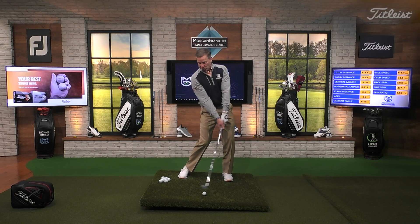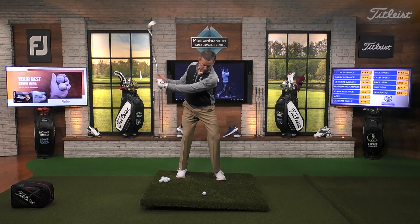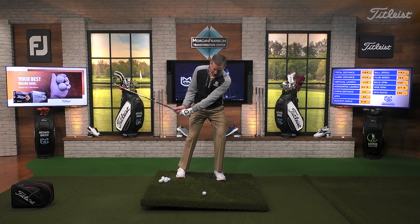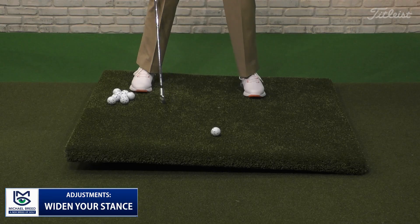The club might bounce into the shot and jump the ball. What you have to be able to do is swing down this hill. How are we going to be able to do that? Well, one of the things you have to do is widen your stance - you've just got to widen your stance.